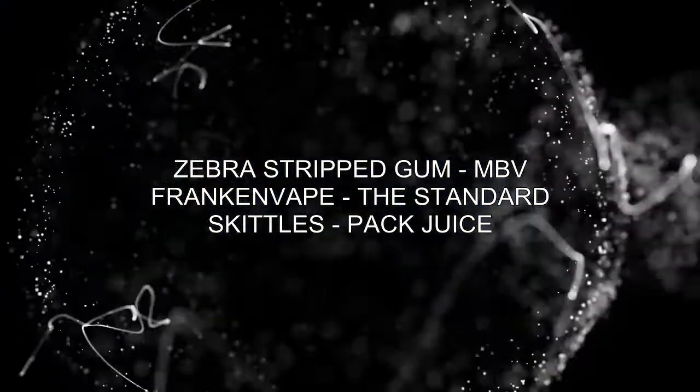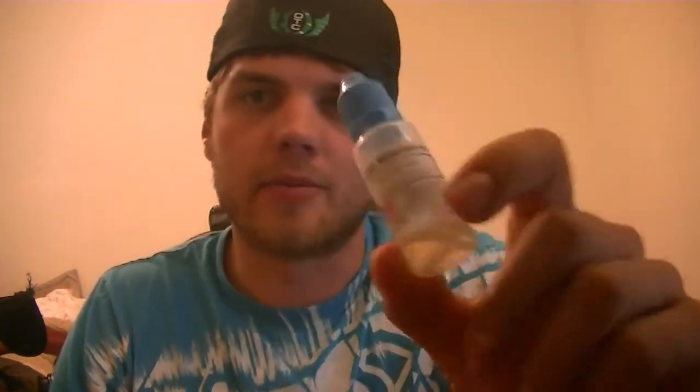I think I'm gonna do three juices today. I'm gonna do a juice from Mount Baker and pick a couple more. The three juices I'm doing today: Zebra Striped Gum from Mount Baker, Frankenvape from The Standard, and Skittles from Pack Juice. The very first one is Zebra Striped Gum from Mount Baker.